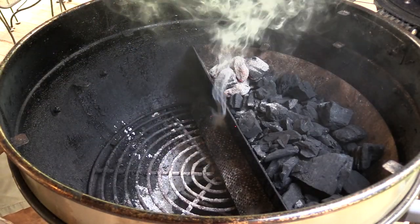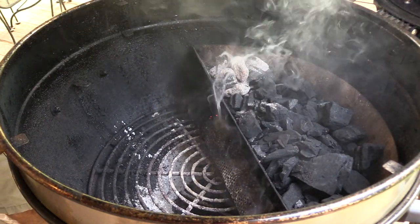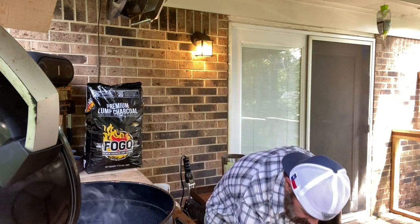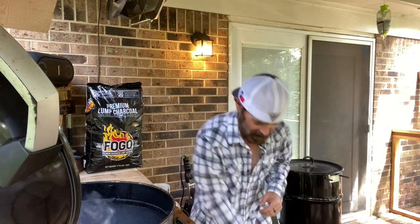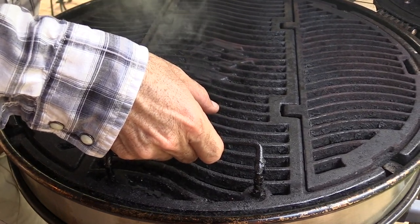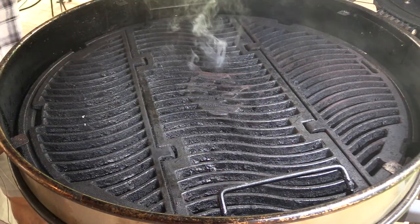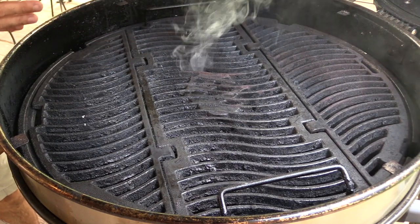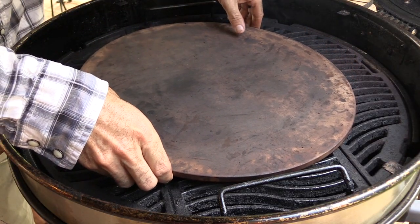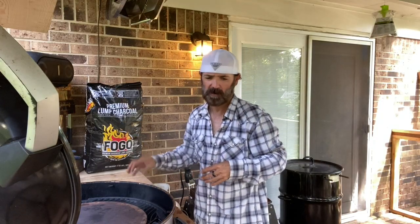This week I am using hickory pellets. From everything I read, hickory pairs well with buffalo bison, whichever you want to call it. The way we're going to set this Napoleon Rodeo up today is going to be a little unorthodox, but I did it the other day off camera and it worked out great. We're putting the Napoleon Rodeo cast iron grate down to its second level and using a pizza stone as a heat deflector while we cook this buffalo.